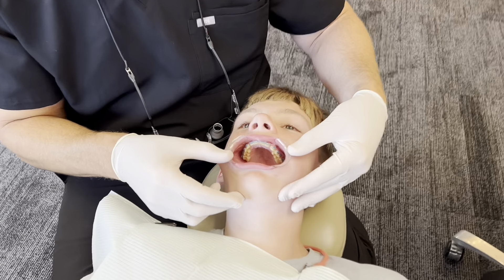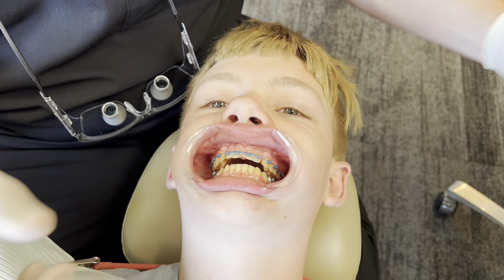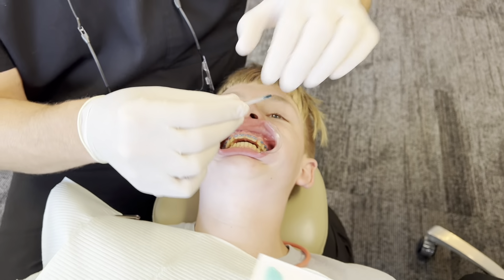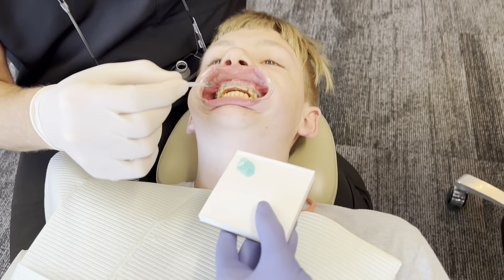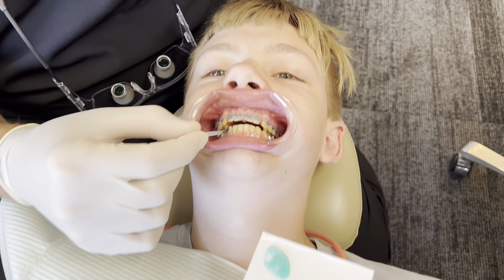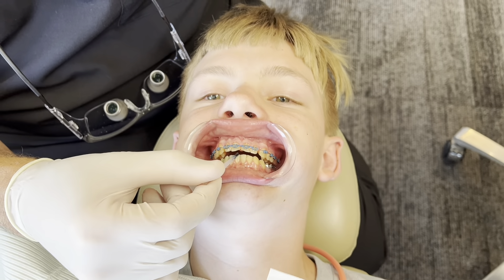This is the fun part everybody's waiting to see. Yeah, go ahead and bite down for me a little bit. There you go, perfect. So same process, you remember right? Is that glue? Nope, this is the etch that cleans the teeth off.